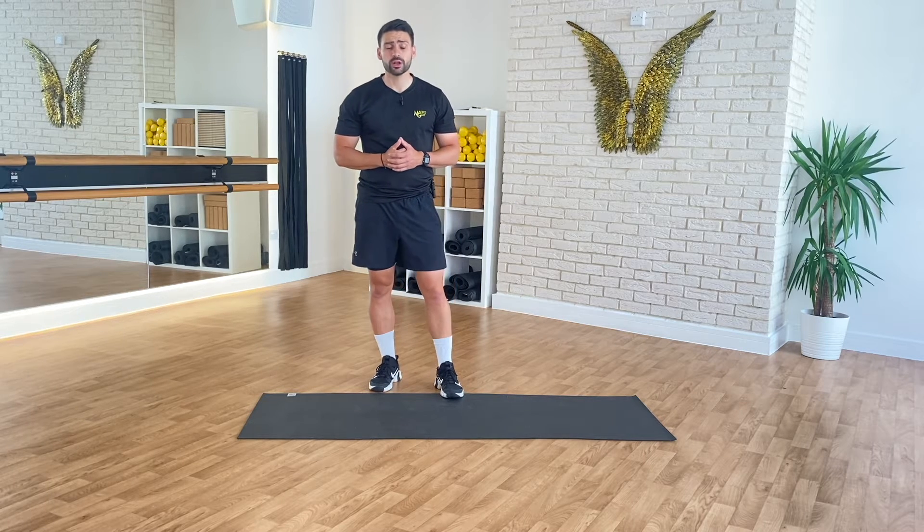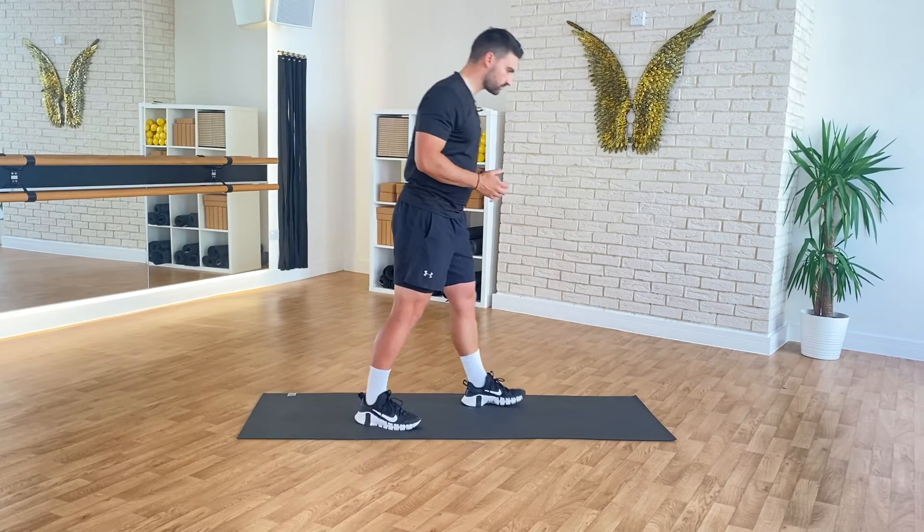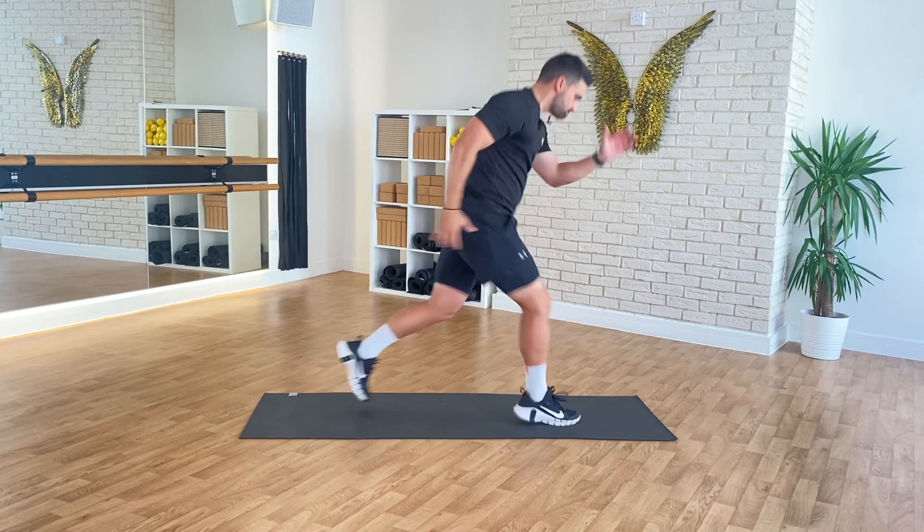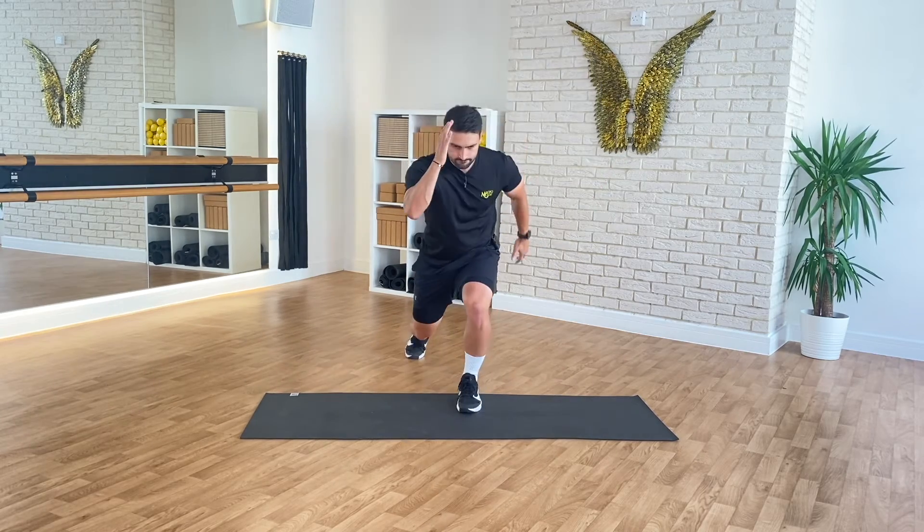To perform an alternating power jump lunge, you're going to start in a static lunge position, one foot forward ahead of the other, in a nice strong athletic stance. From here, drive from the floor and quickly switch your stance.